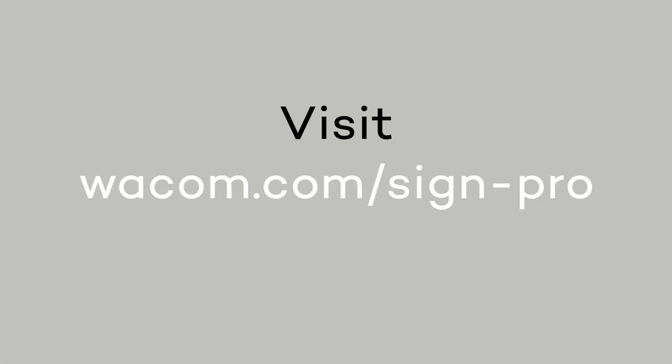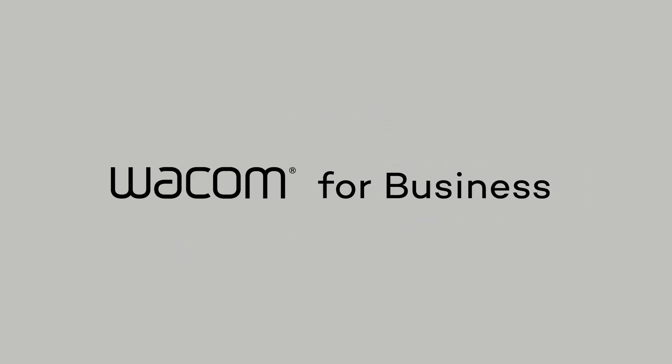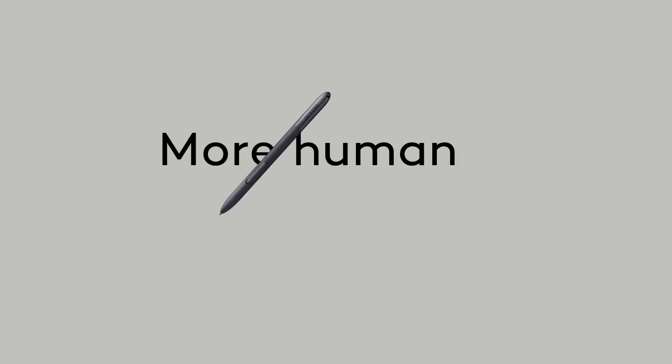Visit wacom.com/SignPro to learn more. Wacom for business — more human, more digital.